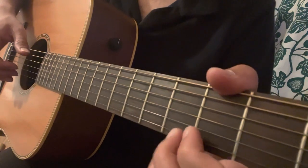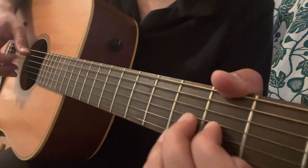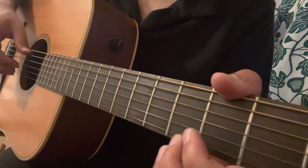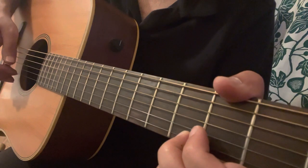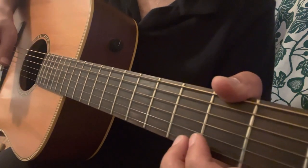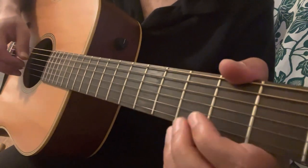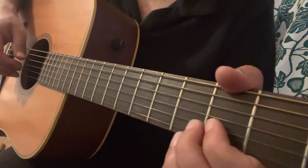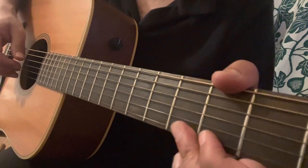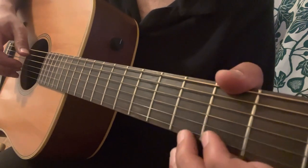There is one more nice variation. This time we'll go to the 3rd fret of the E. So it's almost the first phrase but we end it with bass A, then the 3rd fret of the E, then bass A again. The way I do it, I roll my first or second finger from the 3rd fret of the B to the 3rd fret of the E, because we have to do a jump between strings.